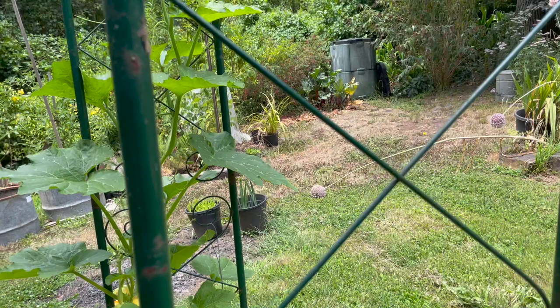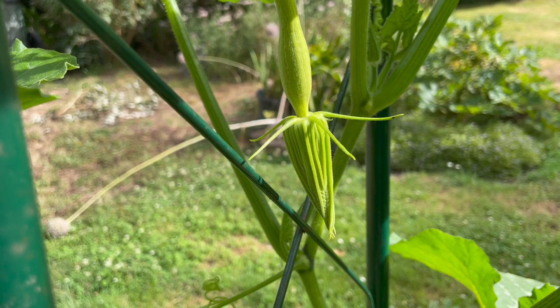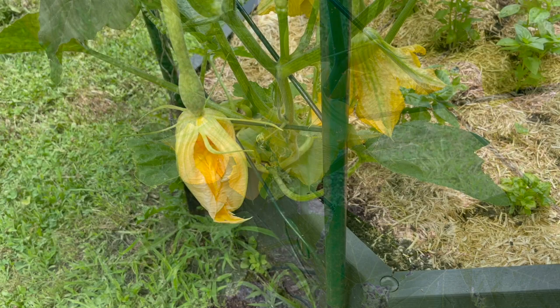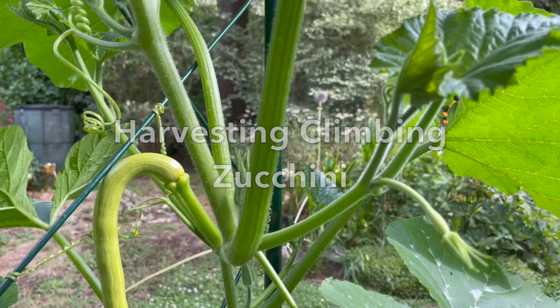Once they start climbing they will go up, and you can see these strong tendrils here that will attach to anything they can get themselves around. Once the flowers start to appear you may need to hand pollinate if bees and other pollinating insects aren't around — it's the same as you would do with pumpkins, and we have a separate video on that linked below. The fruits are ready to pick when they reach a suitable size, usually around 30 centimeters (12 inches) as a minimum.